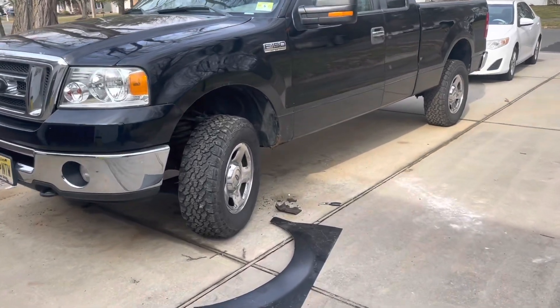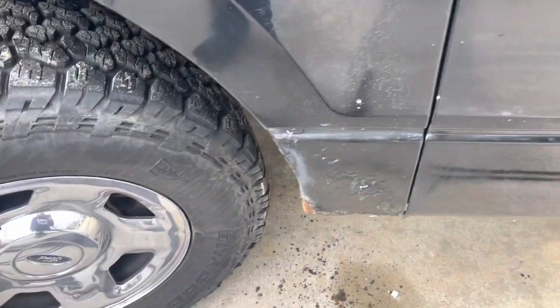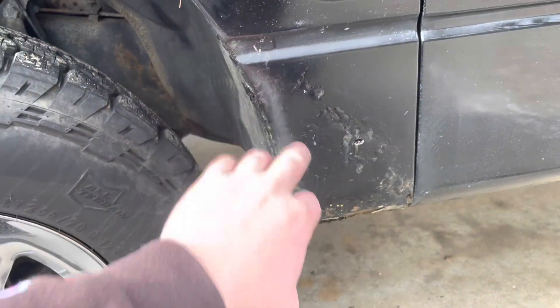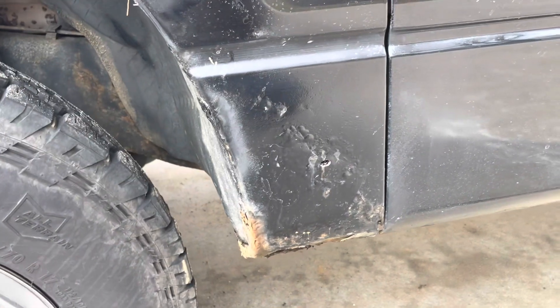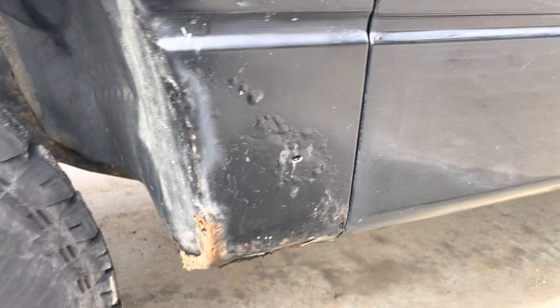Hello everyone. We're back with my 07 F-150 today. We're going to be figuring out a way to fix the fender rot that I have going on here. Pretty common spot for these to rust out. Mine is pretty well beyond repair.